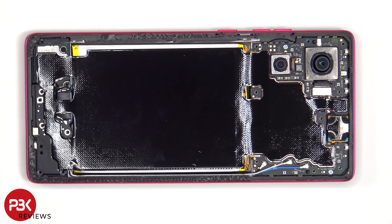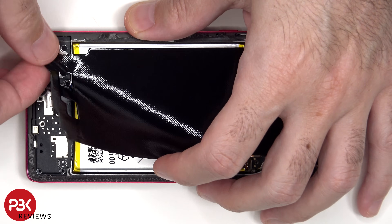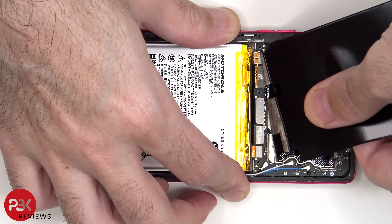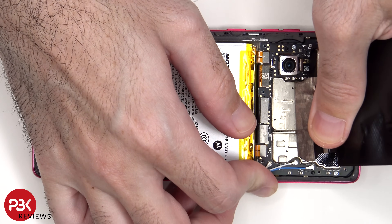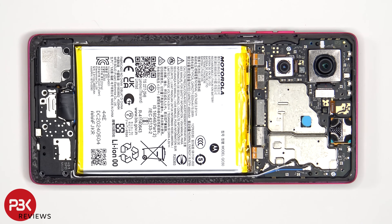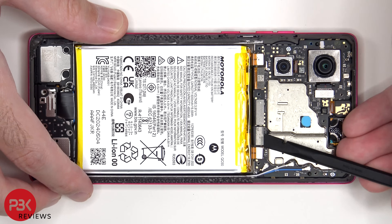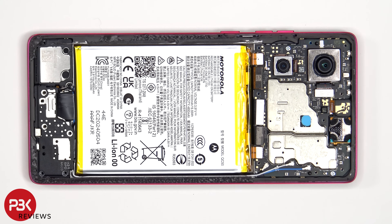There's a large area of graphite film to help transfer heat which needs to be peeled off. The battery cables can now be disconnected, followed by the rest of the cables. The three coaxial cables on the right side of the board can be disconnected by just popping them off.